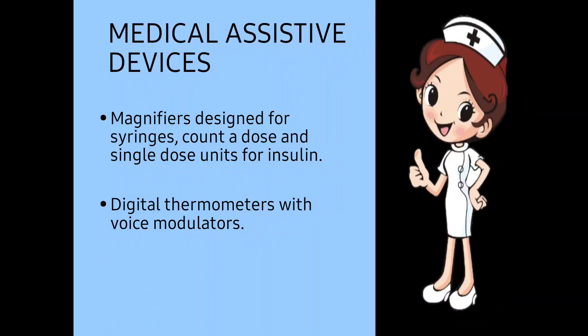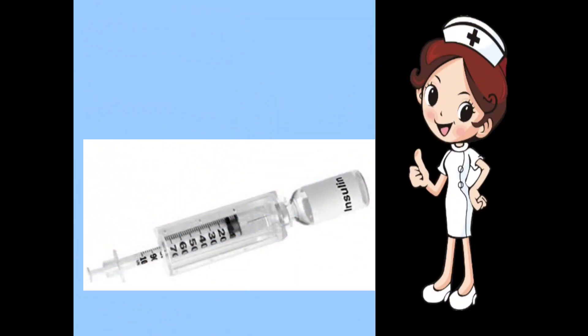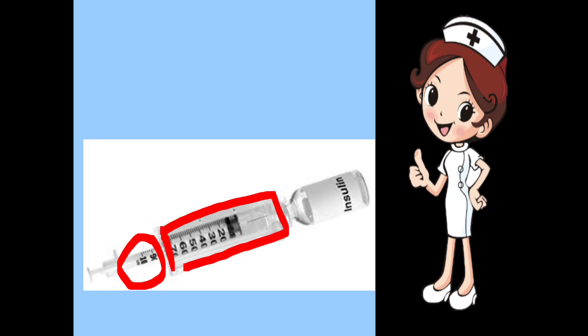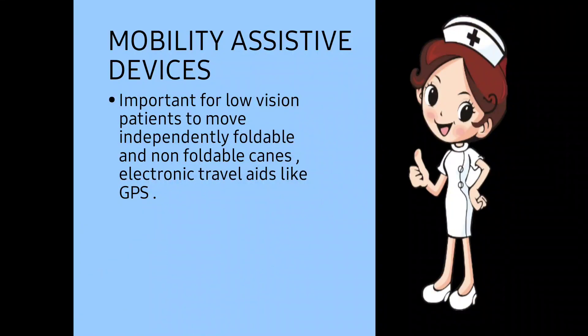In medical assistive devices, magnifiers are designed for syringes to count dose and single-dose units for insulin — these are for diabetic patients. If the patient has to take a dose of insulin, it can be done using a magnifier. Digital thermometers with voice modulators are also available, so that the thermometer speaks the temperature reading aloud. With the magnifier, the size gets increased, helping the low vision patient take the correct insulin dose.